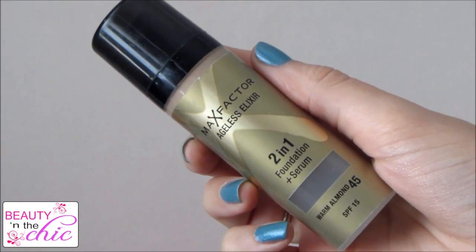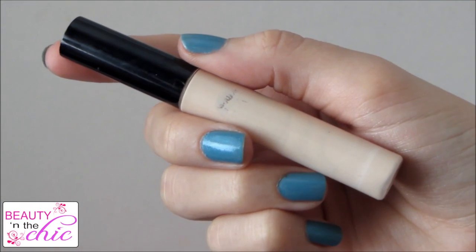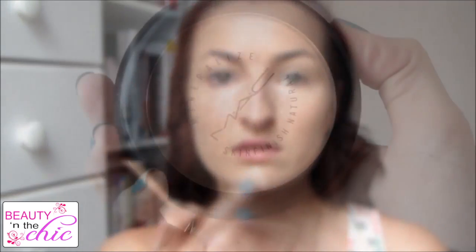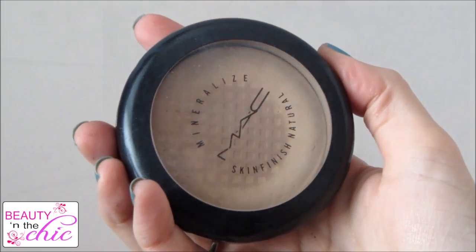I'm starting off by applying my Max Factor Ageless Elixir 2-in-1 Foundation Serum. I'm just going to buff this all over my face using a buffing brush. Then I'm using my favourite concealer which is by Collection — the Last Imperfection Concealer. I'm going to apply this to my under eyes, on any redness and any blemishes, and just blend it all in. Then I'm going to dust Max Mineralise Skin Finish Natural Powder all over my face using a fluffy powder brush.